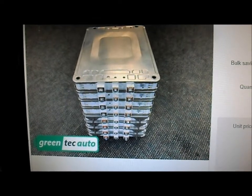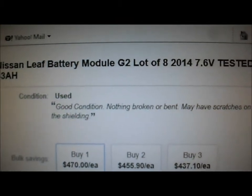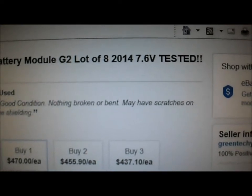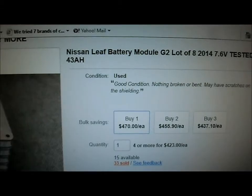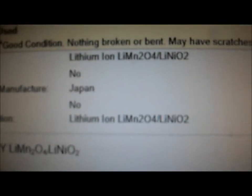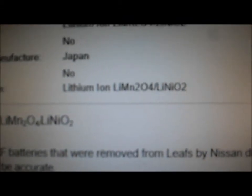For quick reference, these are the cells that I got and they're listed from a Nissan LEAF vehicle. They're the G2 or generation 2 cells from a 2014 vehicle, and they're tested at 7.6 volts per module and 43 amp hours. Let's scroll down and check this other information - they're lithium ion, LMNO4/LiNiO2, made in Japan - that's the chemical composition.